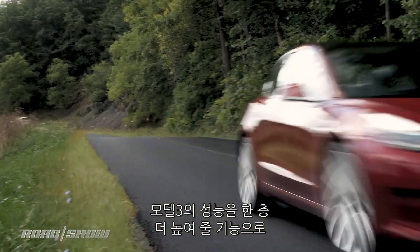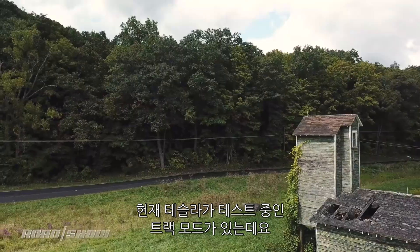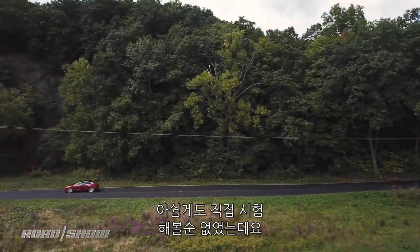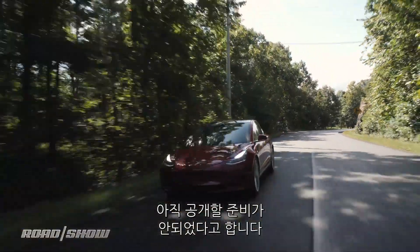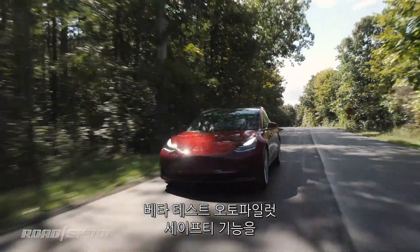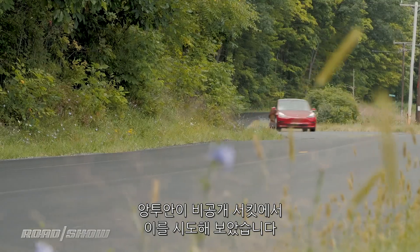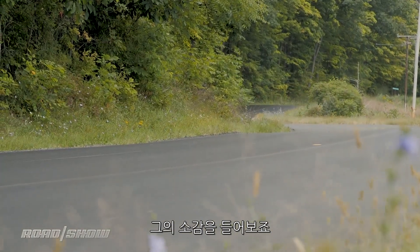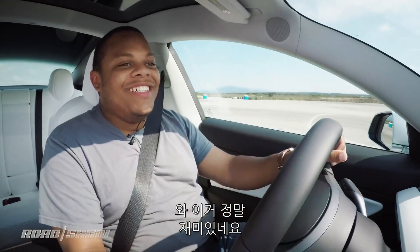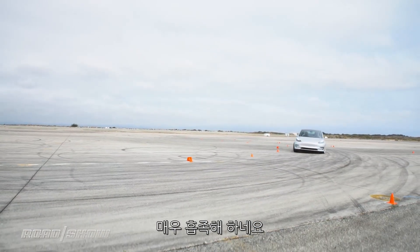If you want even more performance from your Model 3 Performance, you'll want to try out the track mode that Tesla's working on, which promises to make the car even more lively — a mode the company unfortunately wouldn't let me try because they said it wasn't ready yet, a confusing move given the company was willing to enable its beta autopilot safety features for just about anybody who had the cash. Anyway, Antoine was able to try it out on a closed circuit, and his reaction? 'I'm having way too much fun here.' Yeah, I think he liked it.